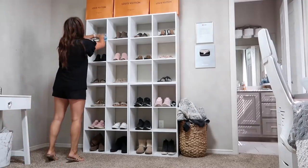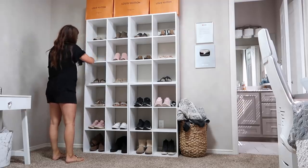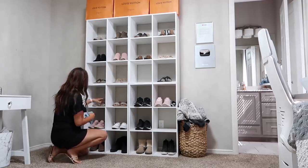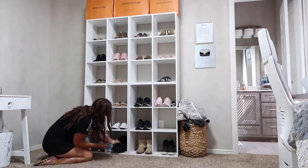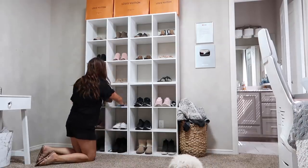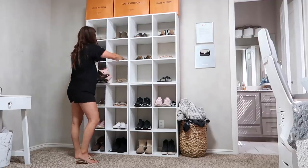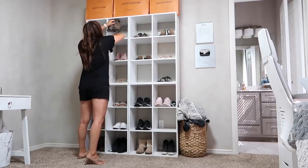I'd been noticing these shelves had gotten so dusty. I didn't realize how much they would hold dust, but I love having my shoes on display in my beauty room. These are just four cube shelves I bought from Walmart, stacked on top of and next to each other — it's the perfect way to display shoes and super affordable. I'll try to put the link in the description box. You're going to see me go from one thing to the next, and I'll show you the rag at the very end because it was shockingly dusty.